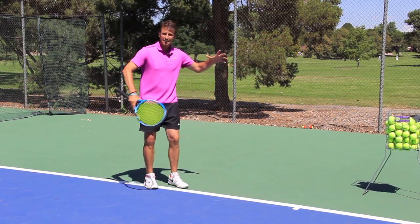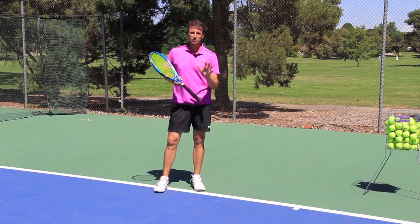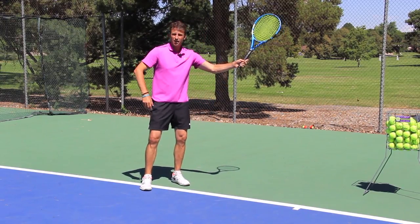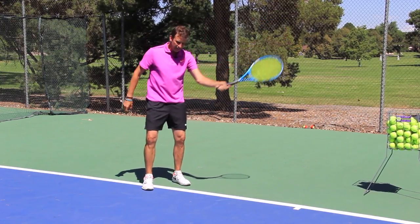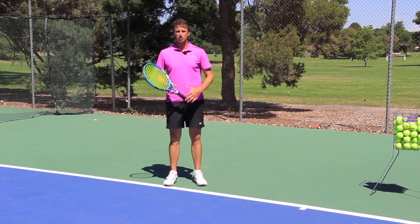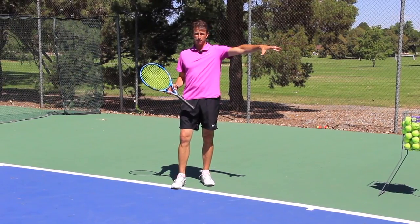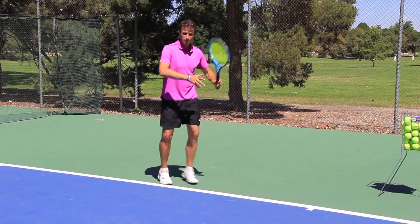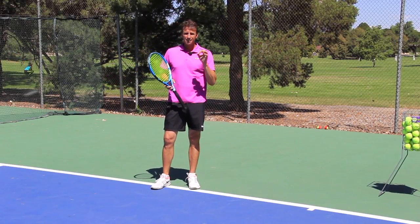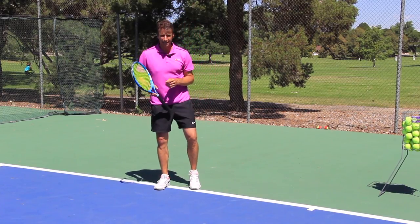The pros are going to run around their backhand, hit a forehand, and use the inside-out more often than not. Focus on having the swing path go from outside to inside to create that side spin, and focus on hitting the drop shot more from the backhand side of the court. These are the little subtleties that can make all the difference in helping you get to the next level with your tennis.